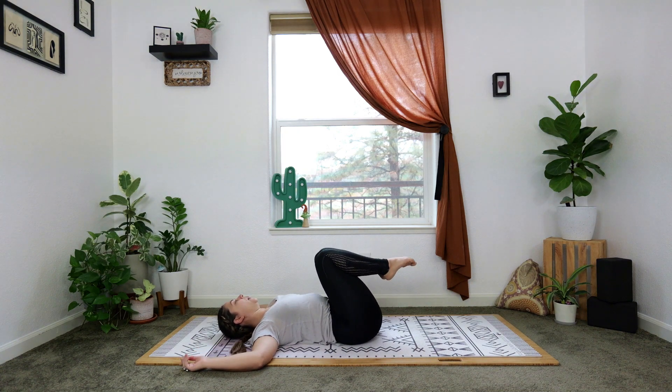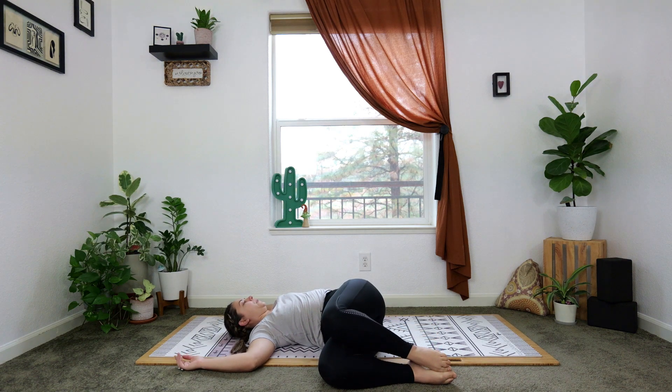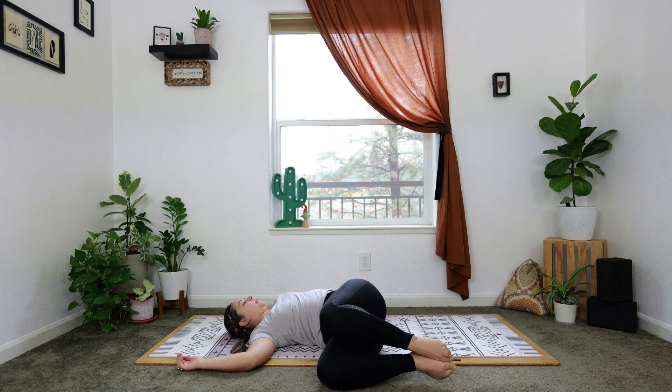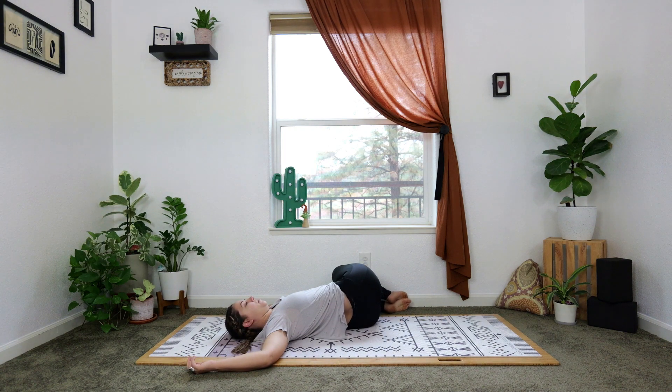Go the other direction, bringing some openness into our lower back and into our hips but using the strength of the abdominals — so it's a nice dual action here, stretch and strength. Next time you're at center, hold there. We'll take the knees to the right for an easy twist as we slowly begin to awaken the body. Breathe into your left side, feel the weight of your shoulder blades and your head into the mat.